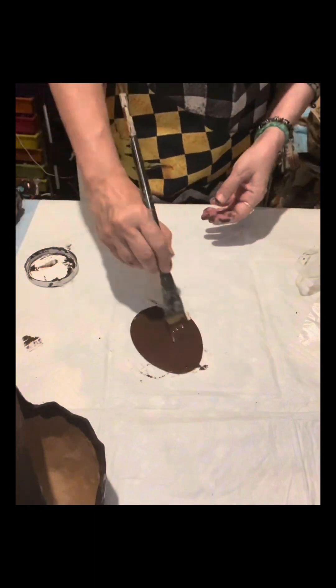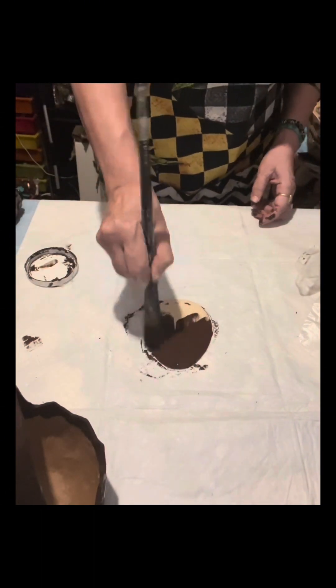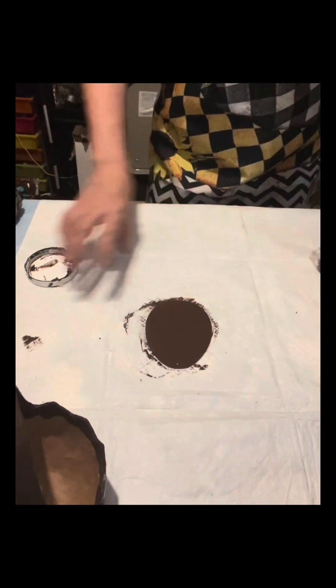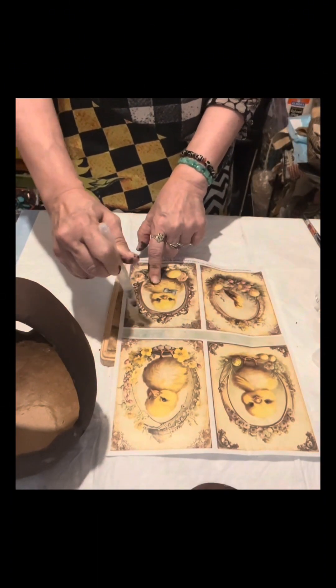It comes in a pack — I just forgot how many pieces — but this is from Dollar Tree. I will paint it with the same paint, which is the Artminds Espresso, and I will just apply one coat. Then I will set it aside after drying it.